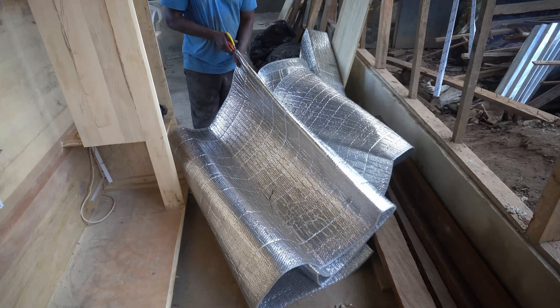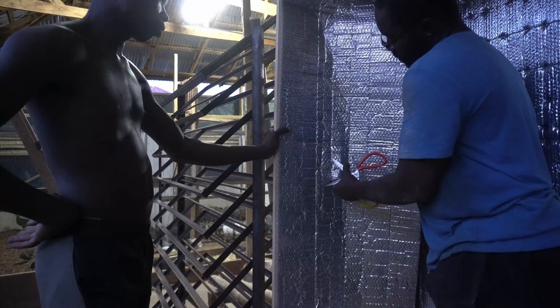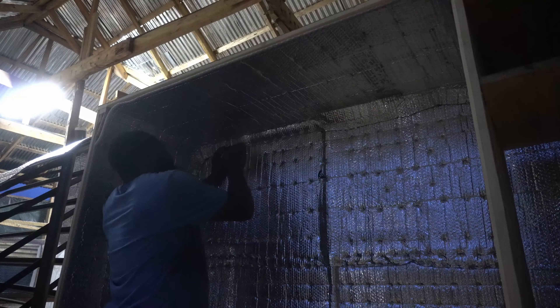Once the wires were all laid, we insulated the cabinet with an insulation foil. This will prevent your machine from losing heat or humidity, as well as outside conditions influencing the conditions inside of your machine.